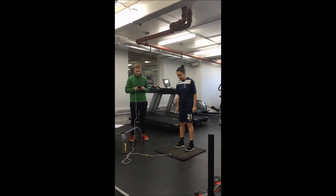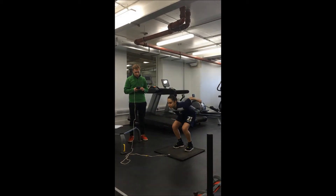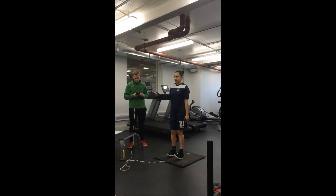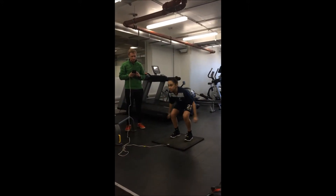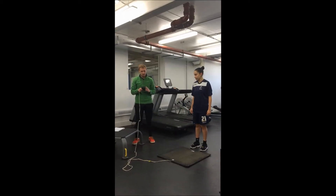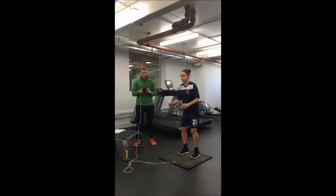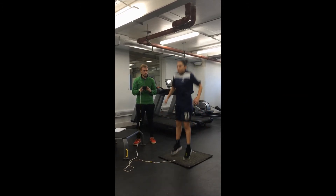In a game situation, the subject would be contesting for the ball against an opponent. The test was conducted three times in order to collect reliable data, which shows an average value. The jump test provides reliable data as scientific equipment was used, such as a jump mat, which provides an accurate reading.